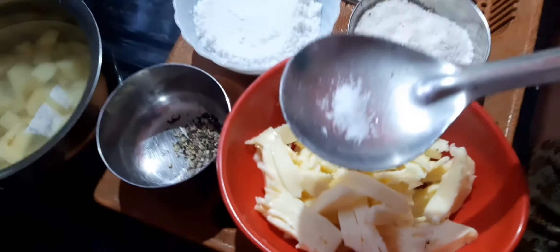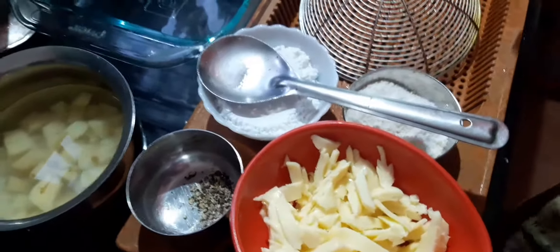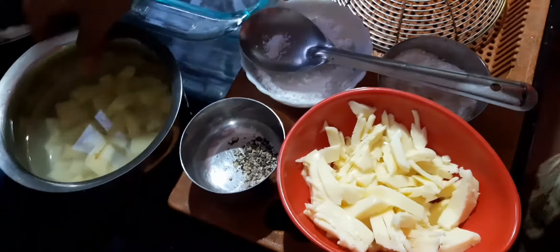Add a little bit of salt. Now we are going to boil the potatoes in the water.